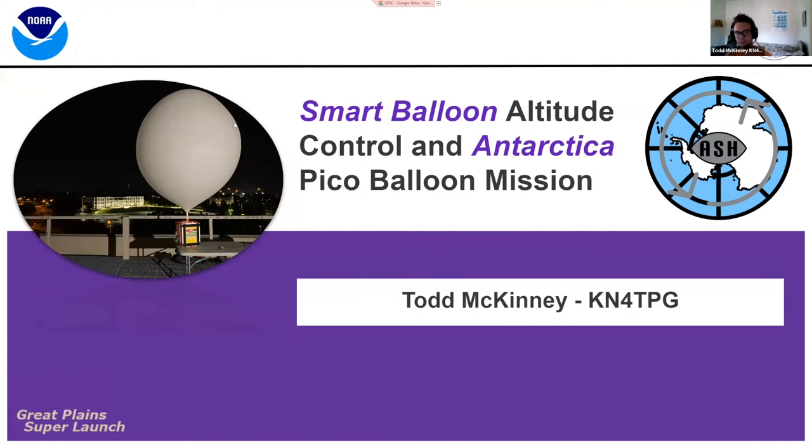I'm Tom McKinney. I go to University of Alabama, Huntsville, call sign KN4TPG. I go to the same school that Chris does, so we're partners in crime at UAH, where we get into trouble with all our balloon launches. I'm going to be talking about two things: the Smart Balloon altitude control, and then some awesome news about an Antarctica Pico balloon mission happening in the near future.